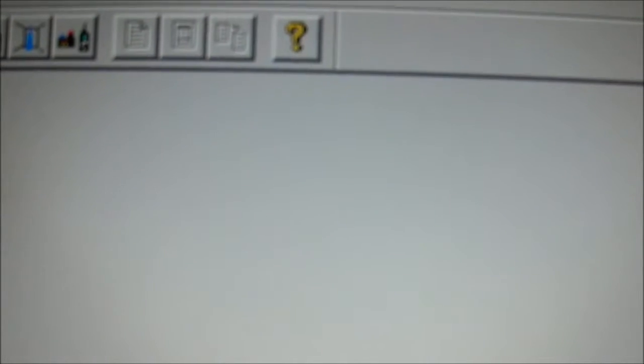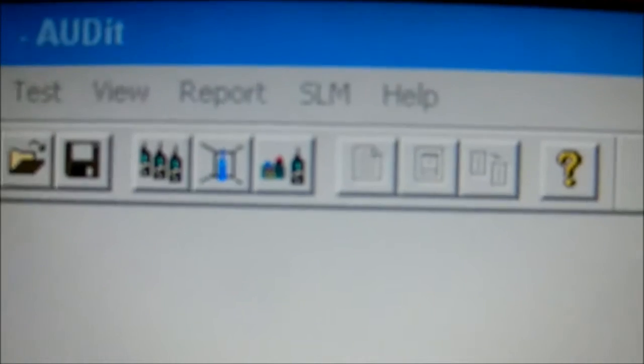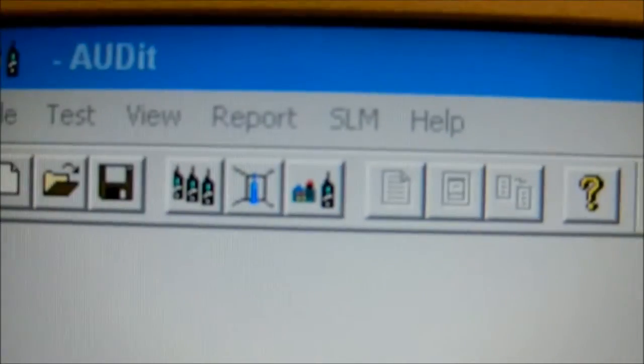Checking the sound meter calibration. Here in the audit software we will select SLM for sound level meter.